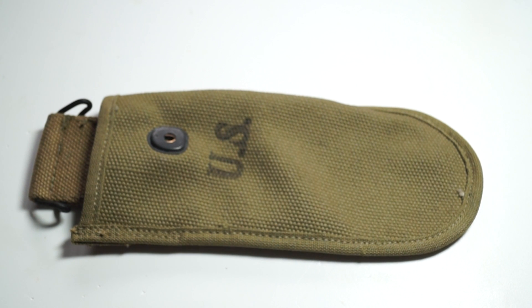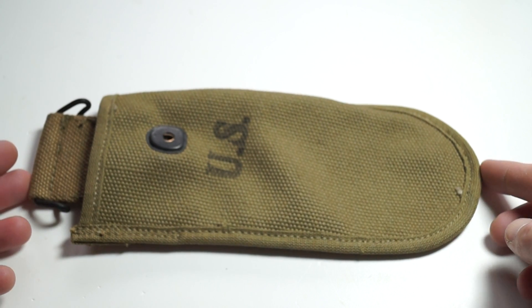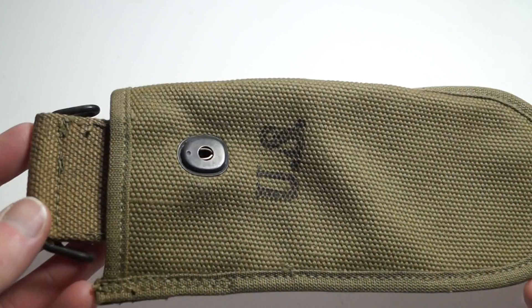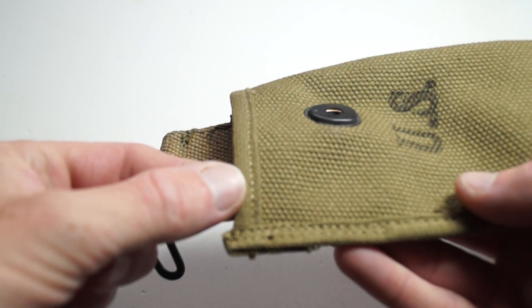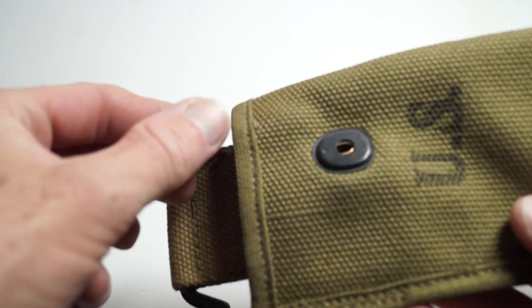Hi everyone, back with another Wirecutters carrier. This one has a slight difference as it has this edging to it at the top.